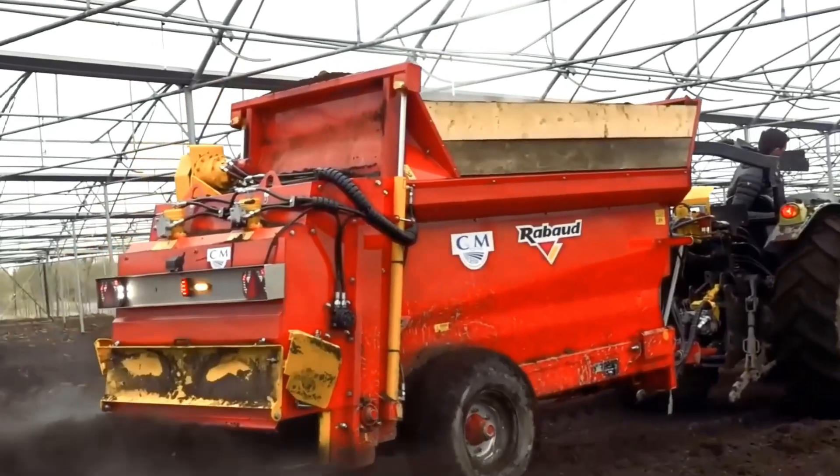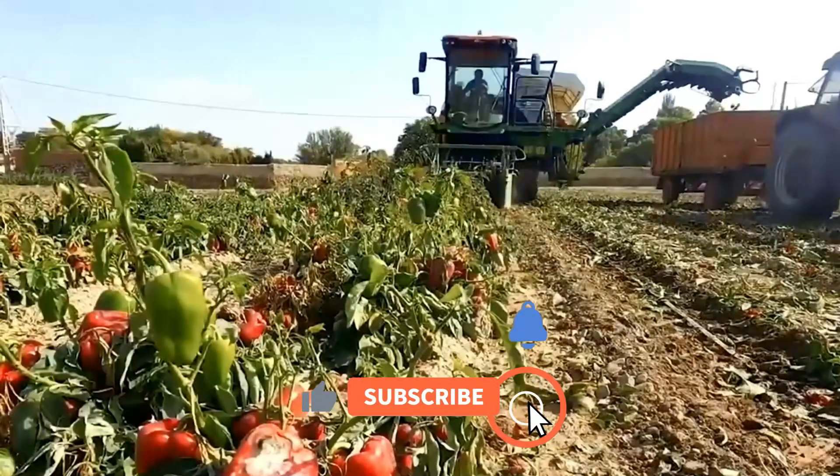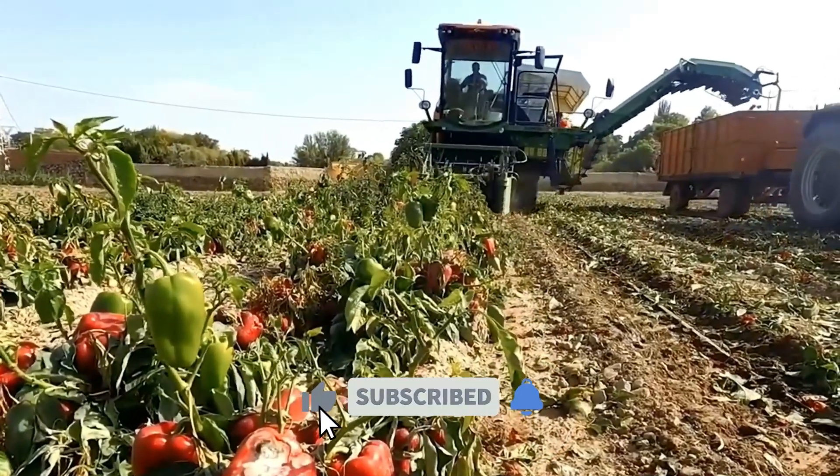That's all the amazing machines for today. Thank you for watching, and don't forget to subscribe and click the bell icon. See you next time!